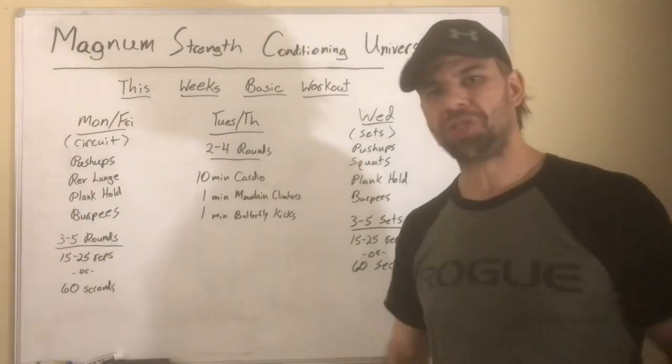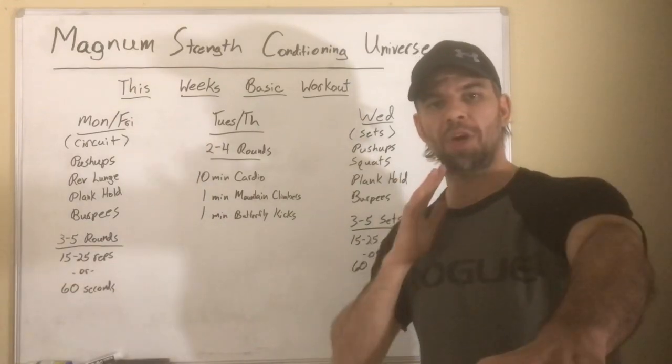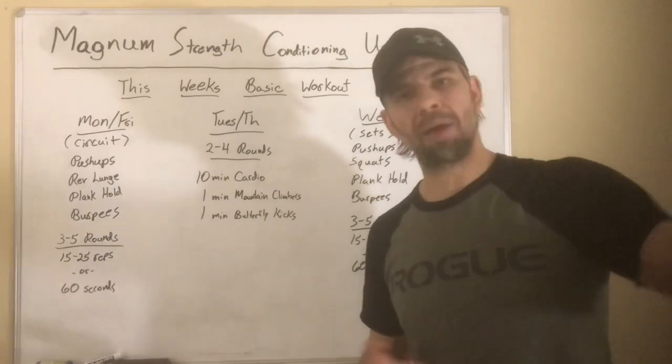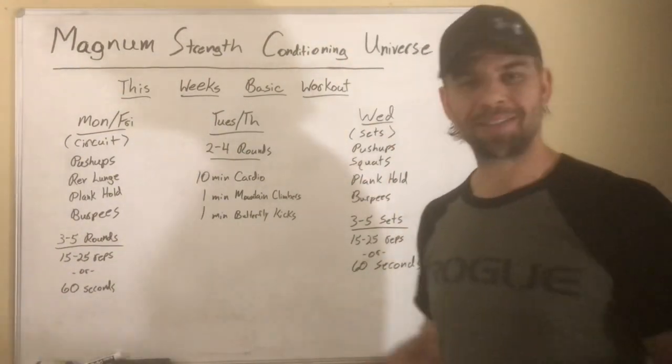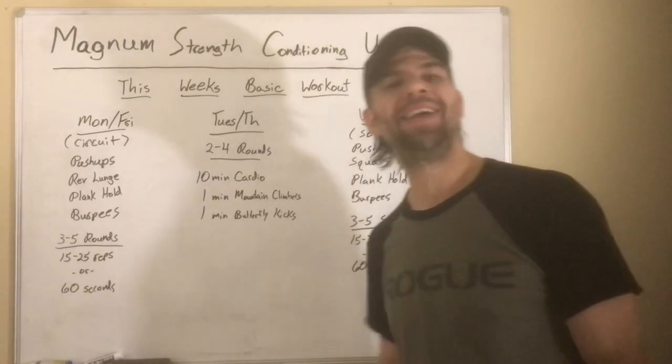Let me know if you need help, otherwise give it a shot. If you have any questions, follow all my stuff — Coach Matt Magnum on Facebook, Instagram, and YouTube. I'll try to be better about Instagram posts. Alright, later — thanks!